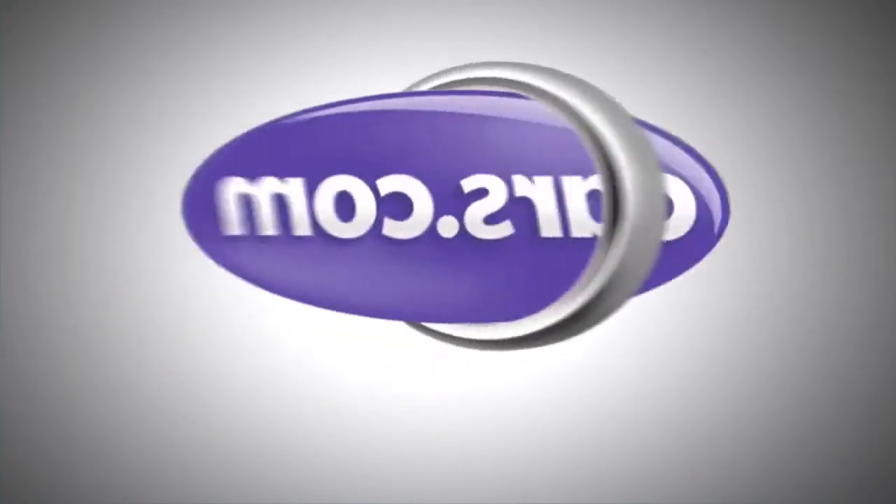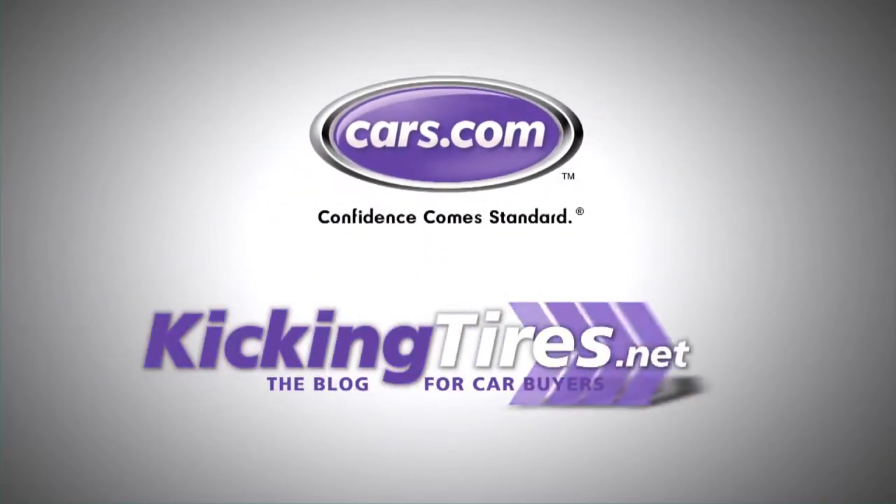For more car-related news, go to cars.com or our blog, kickingtires.net.